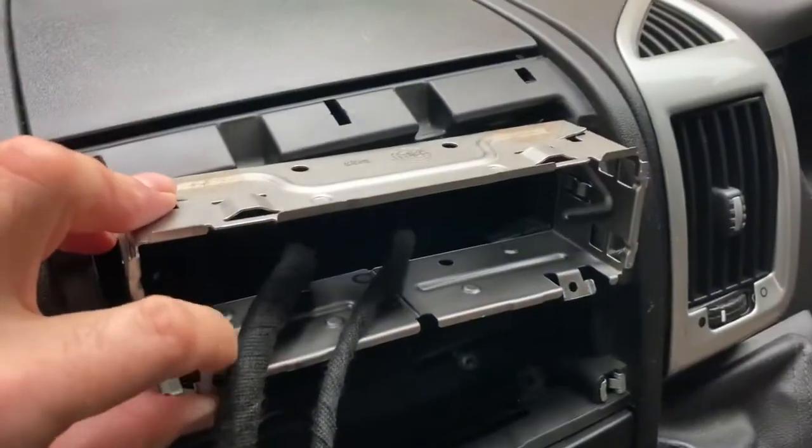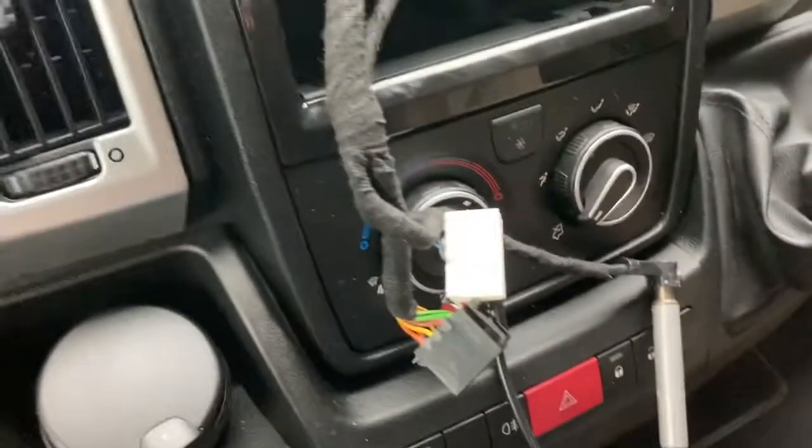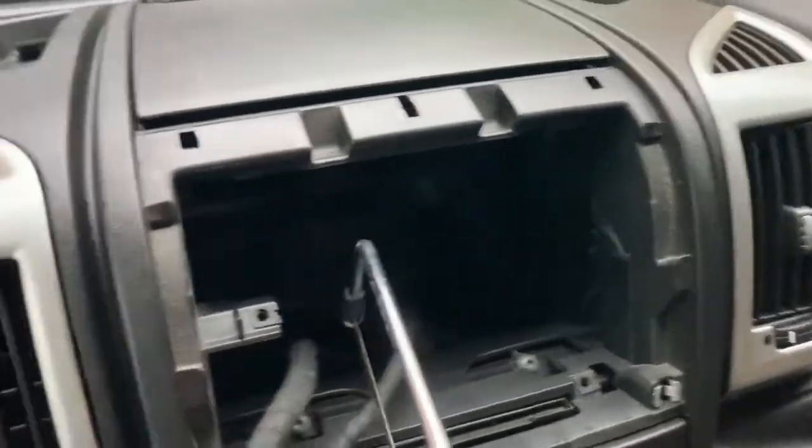I'm going to undo those two bottom screws and that comes off. The surround is literally a push fit. Then I've got to find a way of getting this in there — those lugs need to be cut off, as I've seen in other videos. That cut off with the junior hacksaw. Let's do the other one.